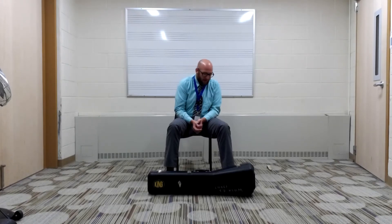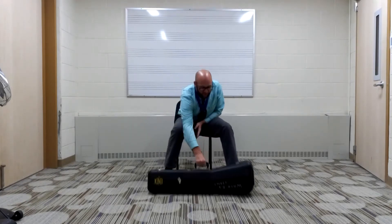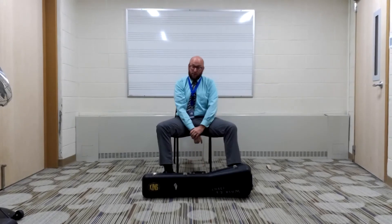Welcome to your first lesson on putting the trombone together. When you get your trombone, the first thing I want you to do is put the case directly on the floor in front of you. Please don't try to put your trombone together on your lap — all the pieces can go flying everywhere. So be safe and put the case right on the floor.